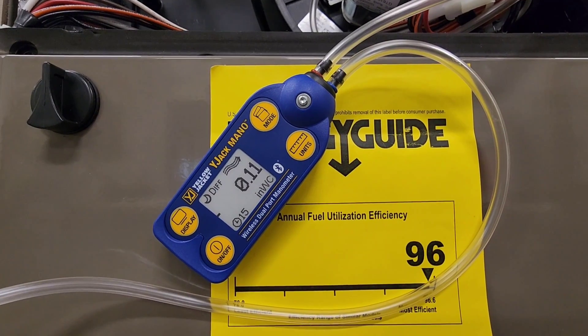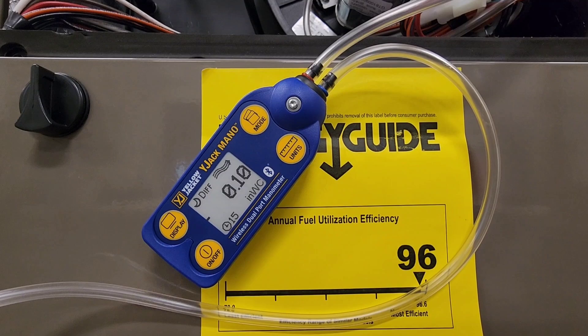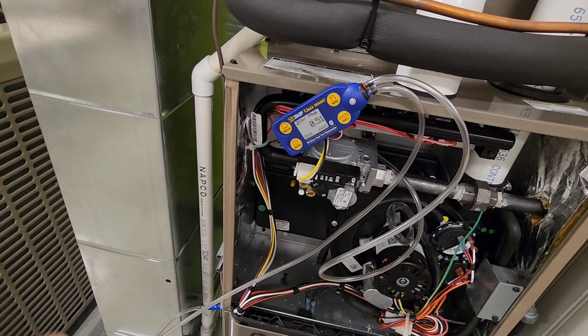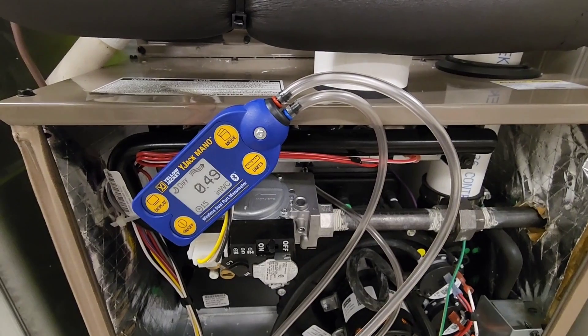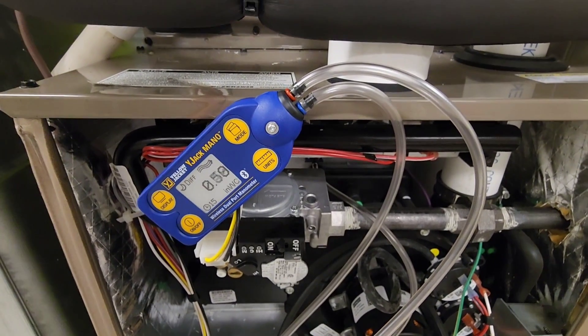With the Y-Jack Mano turned on, the next step is to go into the Y-Jack View app and zero out the manifold. Once our device is seen by the app we hit the gear icon and zero out our pressures. Our cooling has now started up and our fan has ramped up to full speed — we're using an ECM motor in this particular furnace.